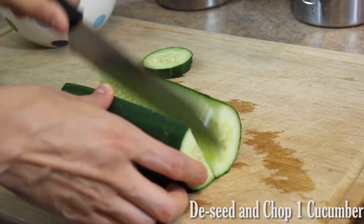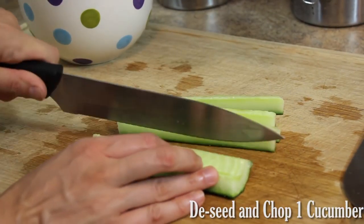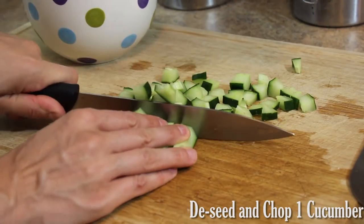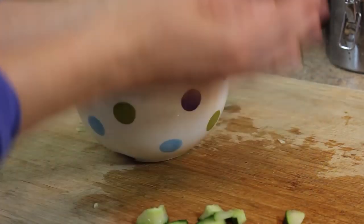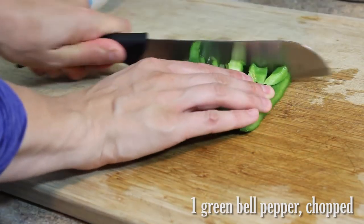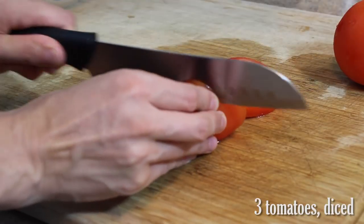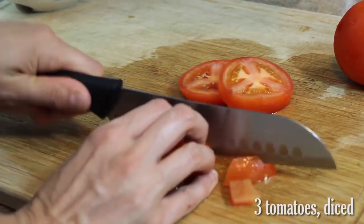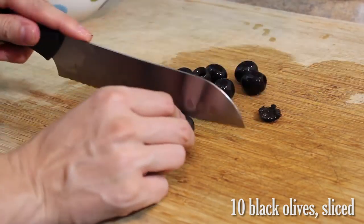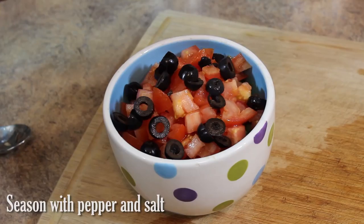My favorite way to serve the vegan feta is with a delicious refreshing Greek salad. Start with one de-seeded cucumber that's been chopped, then de-seeded and chopped one green bell pepper, three vine ripened tomatoes, 10 black olives, and season with salt and pepper.